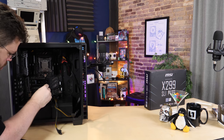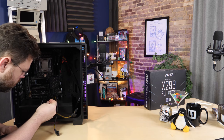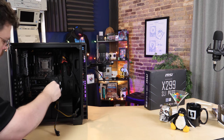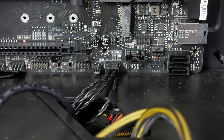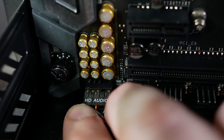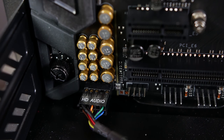When hooking up the front panel, you just have to be careful about polarity for the LEDs. If you get the LED connector backwards, the light won't work. So if you hook it up and your hard drive light or power light doesn't come on but everything else seems normal, check that the LEDs aren't plugged in backwards. It's not really a big deal to have the power LED or hard drive LED backwards. The power switch and reset switch don't require polarity — it doesn't matter which way you plug those in. The HD audio front panel connector is keyed, so it can only go in one way.